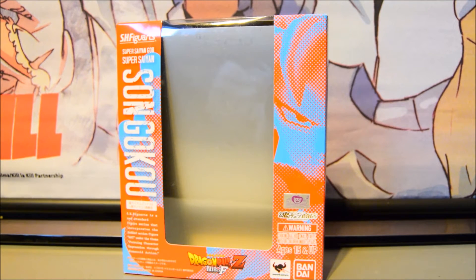What's up guys, Sega Superstar here. Today I will be reviewing the Dragon Ball Z Resurrection of F Super Saiyan God Super Saiyan Son Goku, also known as Super Saiyan Blue Goku — whatever you want to call it.